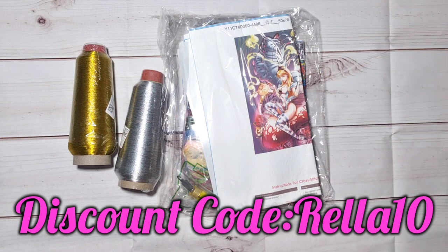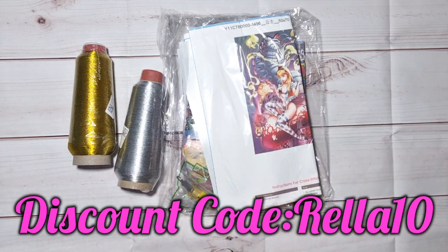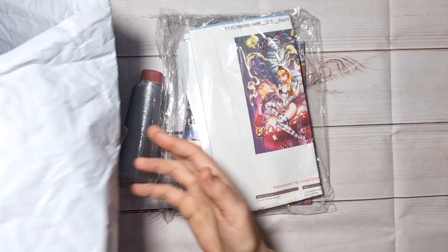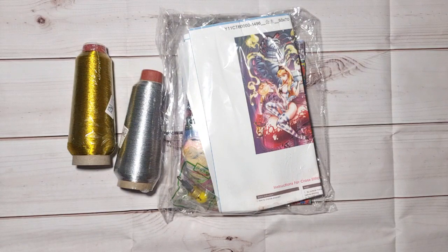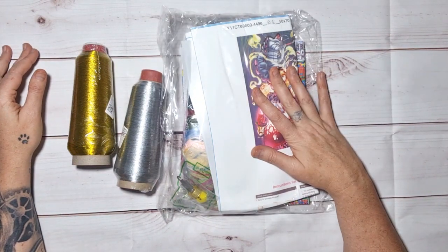Before we start, I want to show you something I spoke about in the first video — look at the packaging change! They are now sending our parcels in bubble wrap bags. This is an amazing, amazing upgrade. Thank you so much!